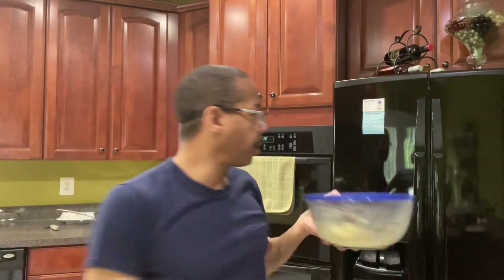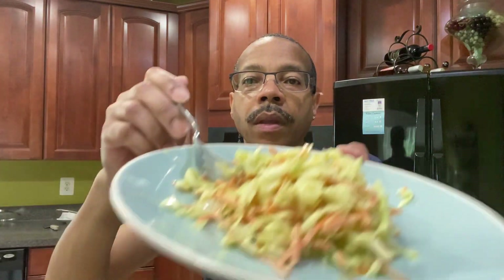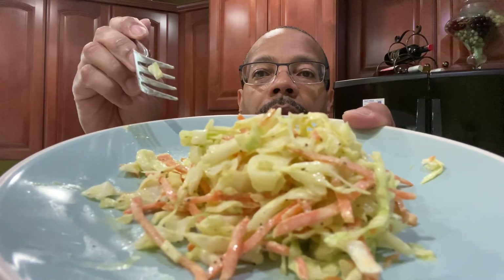I'm going to put my coleslaw in the fridge, let it get cold. And you guys, this is how it looks. It's not dry — this is really good. When I tell you this is good, this is really good. Try this recipe — I think you'll like it.